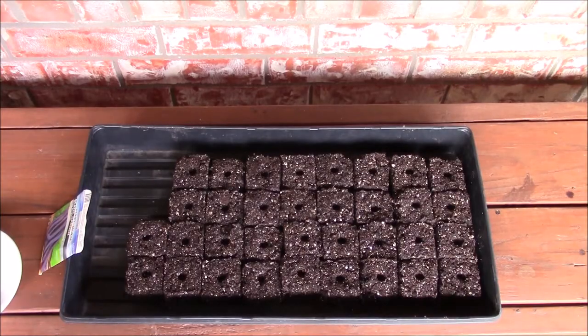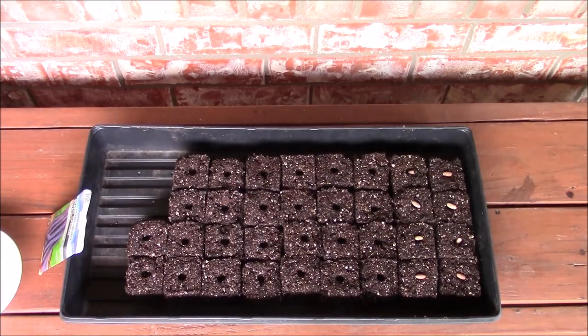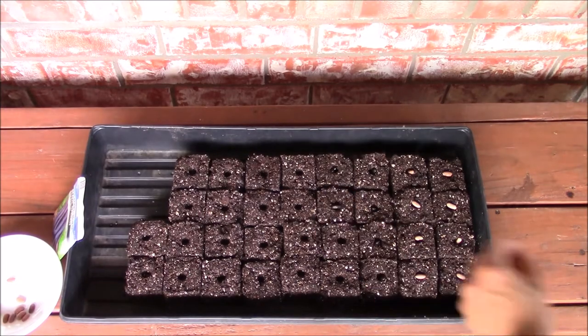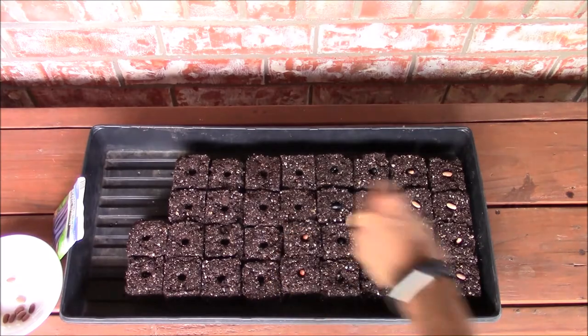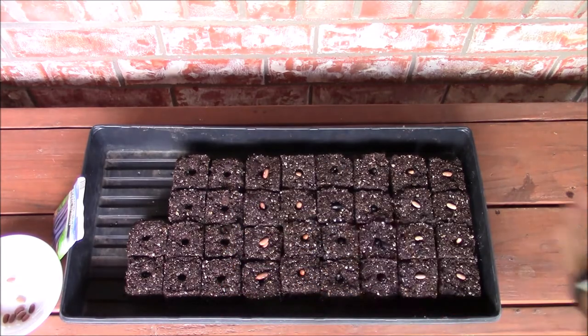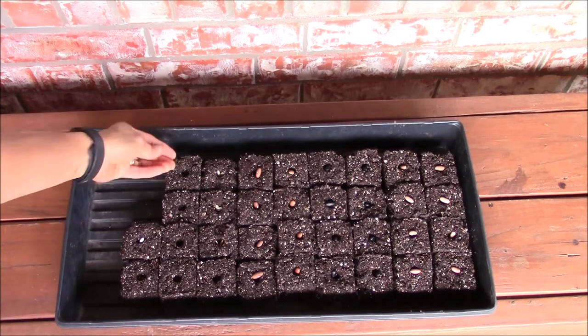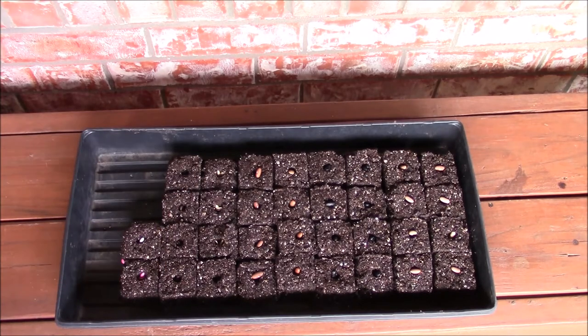I'm sowing bean seeds by placing them at the center of each soil block, marked by the indentation. I have selected 10 seeds of each bean variety for this tray. I also have some extra soil blocks and I'm sowing some old cucumber seeds in them.